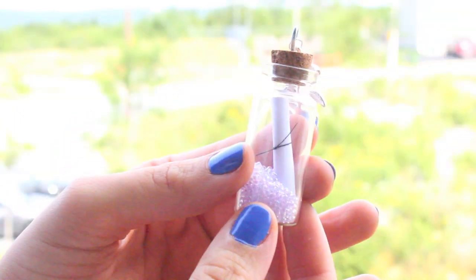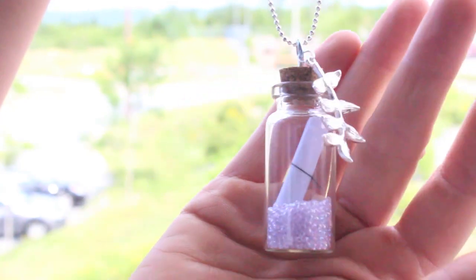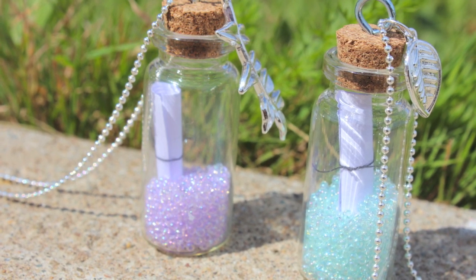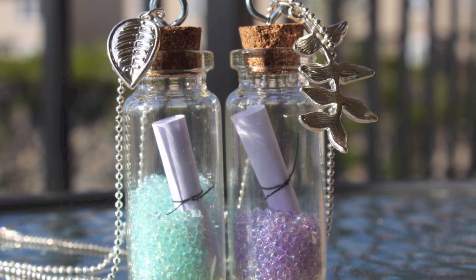Now stick your message in the bottle — it already looks adorable! Then stick the cork back in the top, thread your chain through, and that's it. It is so simple but it looks adorable.